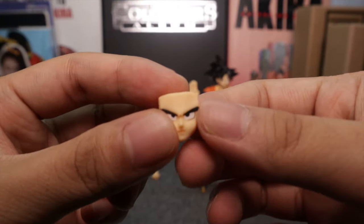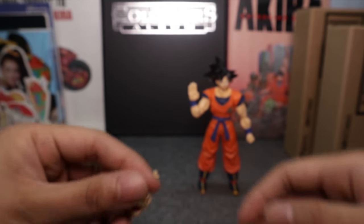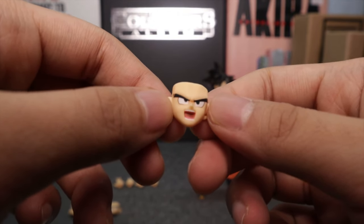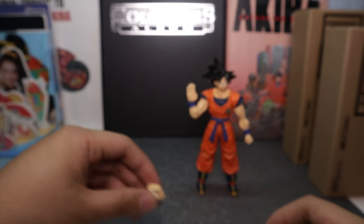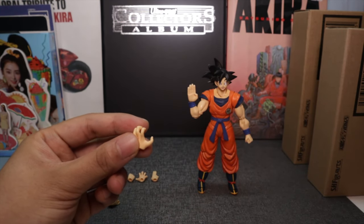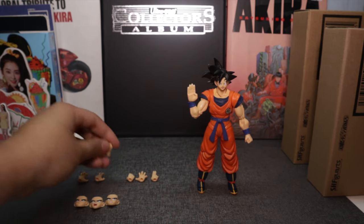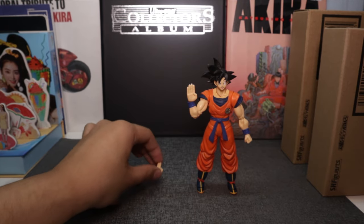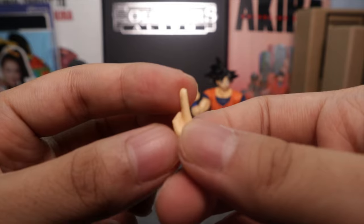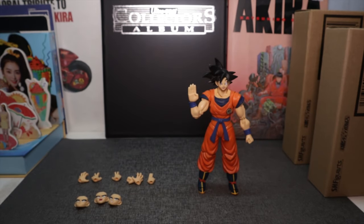Here's his face plates. He has a serious face plate — the detail work on faces is where SH Figuarts really shines with anime figures compared to lines like MCU and Star Wars. He also has a shouting face, good for a Kamehameha pose, and a face for an angled look. For hands, he has a grasping left hand and a battle stance hand — his signature battle stance — along with a close fist, a grasping right hand, and the instant transmission hand.